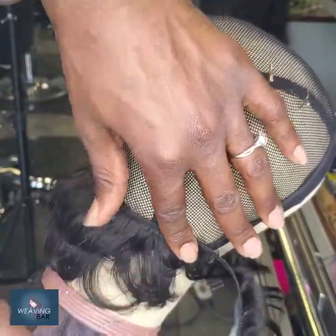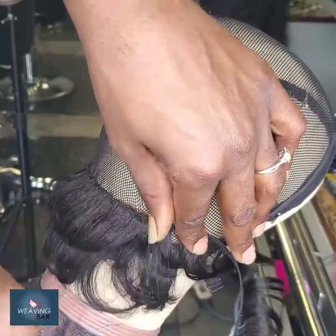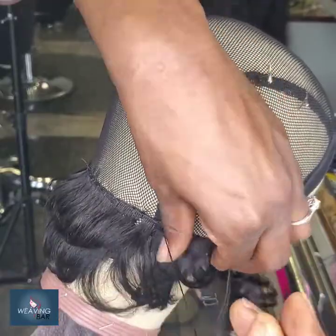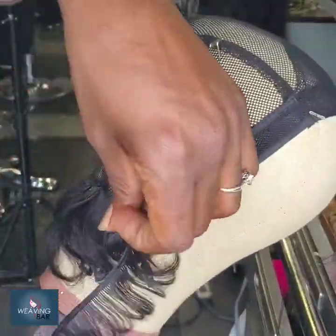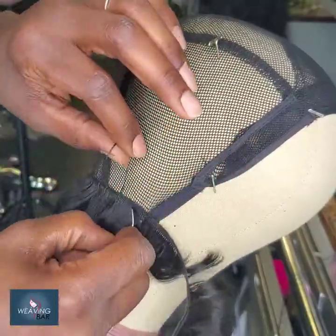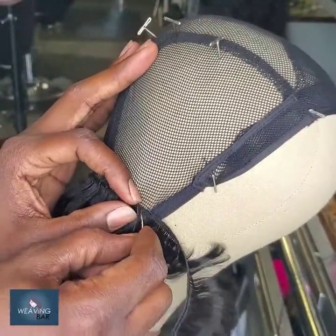Some people ask me why I use Remy 246. Well, it's because I prefer to be able to cut the nape how I want. I don't prefer that boxy, boxed-up, extra super-edged MC Wiggy Fresh look. That's just my preference.